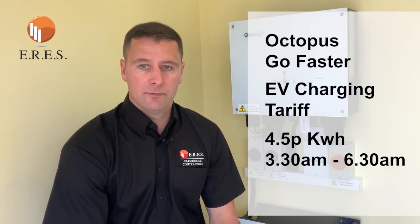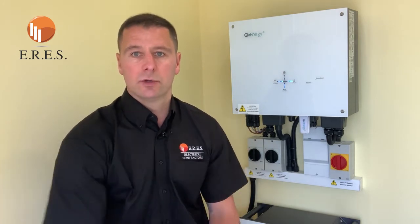Someone might want to store all energy to use between four and seven. We've been on Octopus Agile — it's not for us. We're confident there's another way to maximize the kit. We're on a tariff called Octopus Go Faster, which is essentially an EV charging tariff. They give you energy at 4.5 pence per kilowatt hour between half past three and half past six in the morning. The concept is you charge your car, making those miles about a third of the price compared to the usual 15 pence per kilowatt hour. Prices are going up — they literally went up last week.